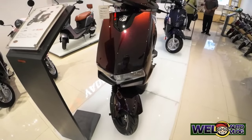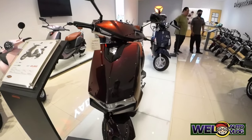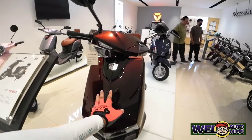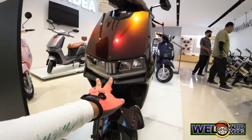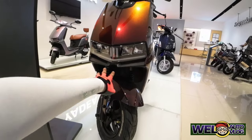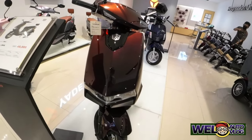So ang tires nito ay 10 by 3.0 tubeless anti-puncture tires. Kilatisin na natin itong MKK mga kachilaks. Itong kulay nito ay tawag nila dito ay laser black, pero kung titignan ko nang mabuti, parang ang kulay ay chocolate brown. Pero ang ganda. Sa makikita ninyo meron siyang parang rubber boot para sa hydraulic sa fork niya. So ito aluminum cylinder ang kanyang suspension.